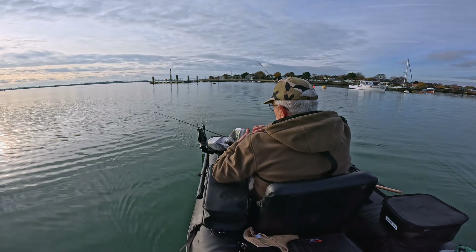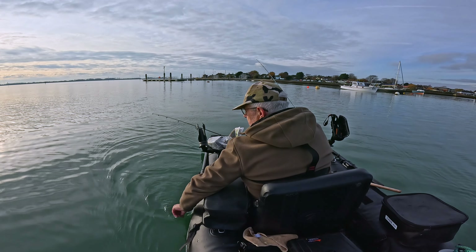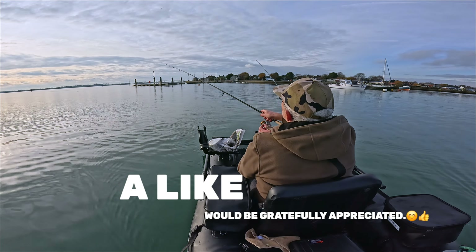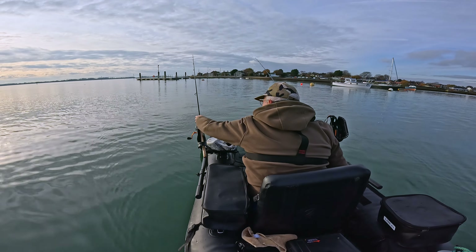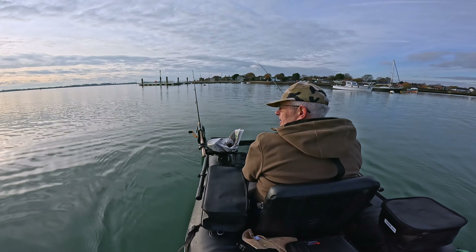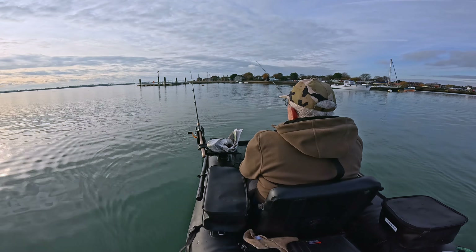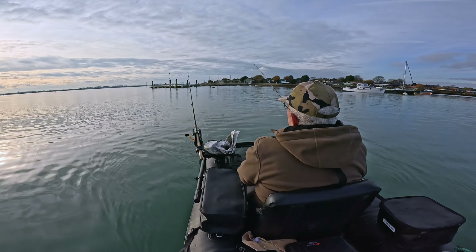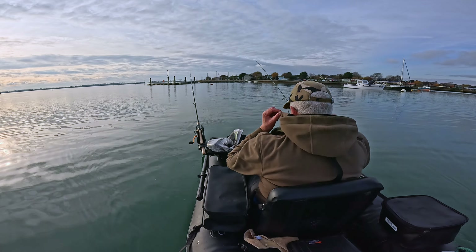My fingers are getting cold. That's quite a big ragworm for a flounder spoon really — you only need a tippet, don't need much. It'd be really nice to catch something for you on camera, you know, a nice bass or something. A flounder would be brilliant, but not much chance of that I think.